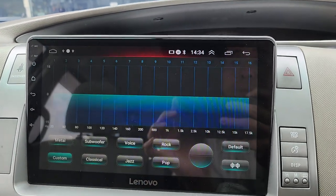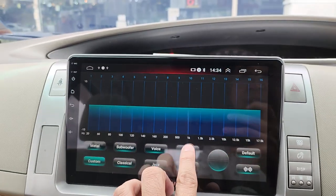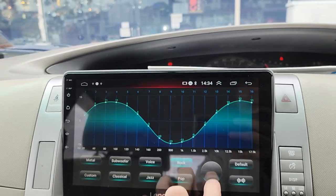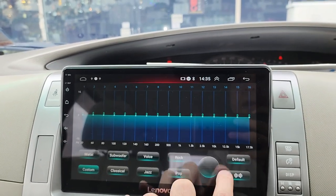Sound effect EQ — it's a 16-band equalizer with preset channels. You can also set it back to default.